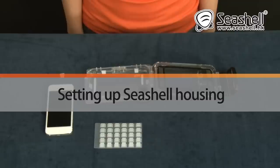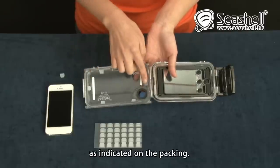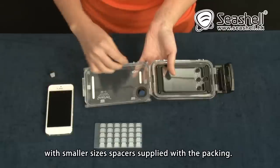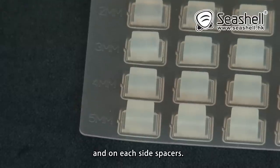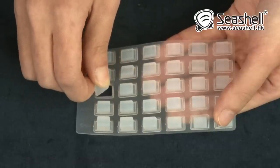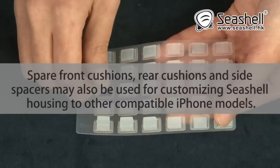Setting up Seashell housing. Seashell housing is preset for the iPhone model as indicated on the packing. For iPhone with a jacket, take off the pre-installed side spacers and replace them with smaller side spacers supplied with the packing. The size of spacers is indicated both on the spacers set and on each side spacer. The side spacers can easily be taken off by hand without any tool. Do not use side spacers which hold the iPhone too tight as they may damage the iPhone. If too tight, replace them with smaller spacers. Spare front cushions and side spacers may also be used for customizing Seashell housing to other compatible iPhone models.